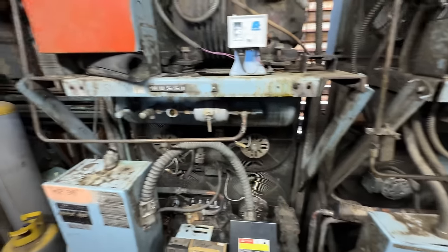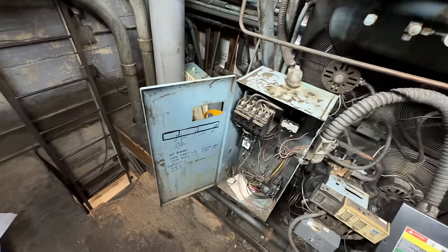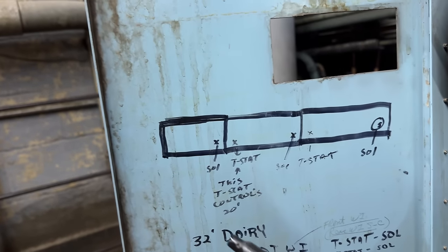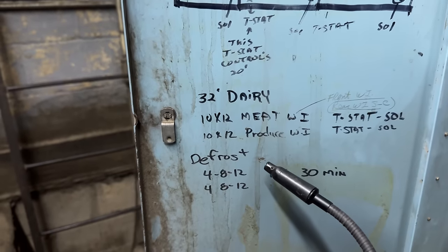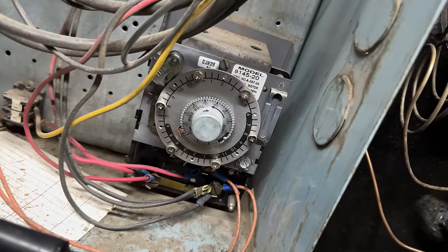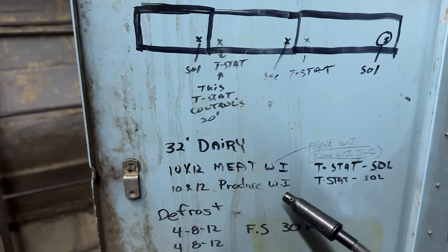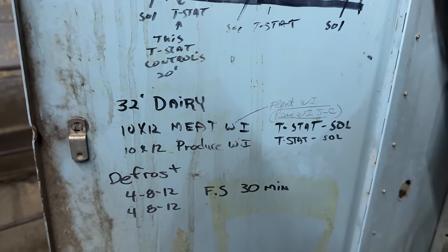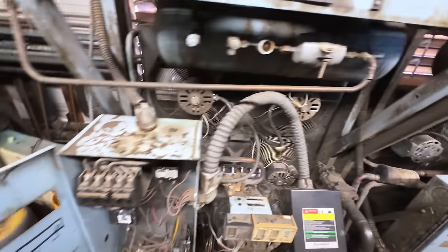These older stores don't have the budget that the big boys have got, so you just do what you can do. It's a 32-foot dairy — we've got two different ones, some solenoids, T-stats. This one's really warm. We've got a walk-in meat and produce. Not exactly sure which meat walk-in — it probably would be where he's actually cutting the meat. This just shut off; now's a good time to start doing some searching.